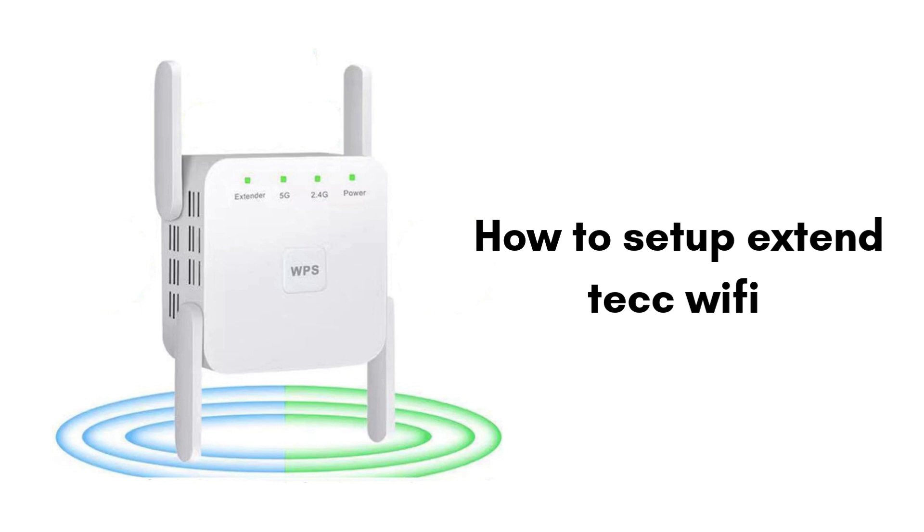In this video, we'll guide you through the simple steps to set up your ExtendTech Wi-Fi extender. You'll learn how to connect the extender to your home Wi-Fi, configure it using your smartphone or computer, and place it in the best spot to boost your internet signal. Follow along to get better Wi-Fi coverage in just a few minutes.